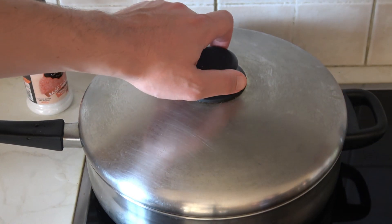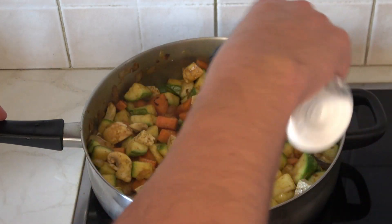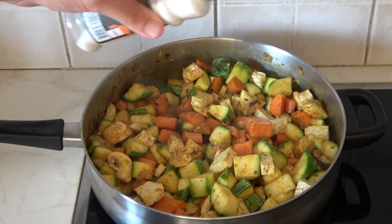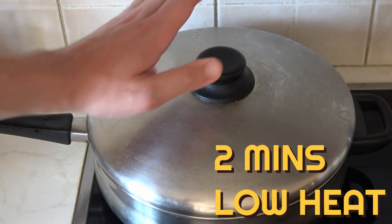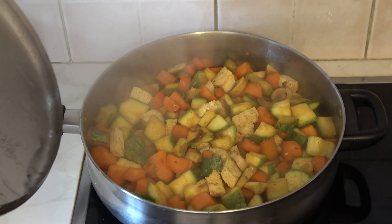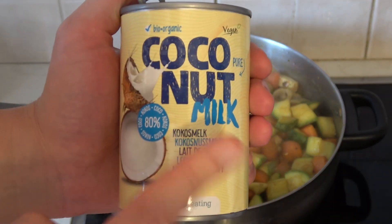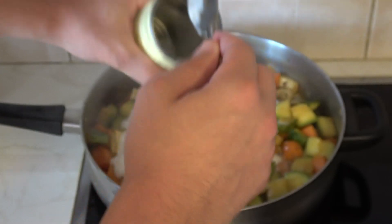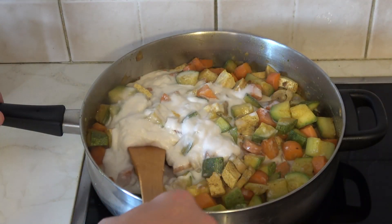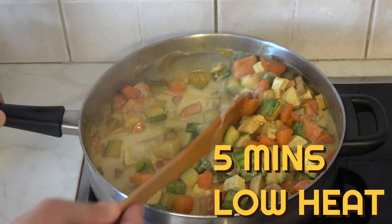Remove the lid and add a bit of salt to taste, which also helps extract the juices from the veggies. I've chosen to add just a little bit of salt. Keep stirring and then cover up for another two minutes. Remove the lid — everything's coming together very nicely. Now time to add the coconut milk, which is one of my favorite parts of this recipe. It looks nice and creamy. Let it rest for about five minutes on a low heat, stirring from time to time, and then we're good to go.